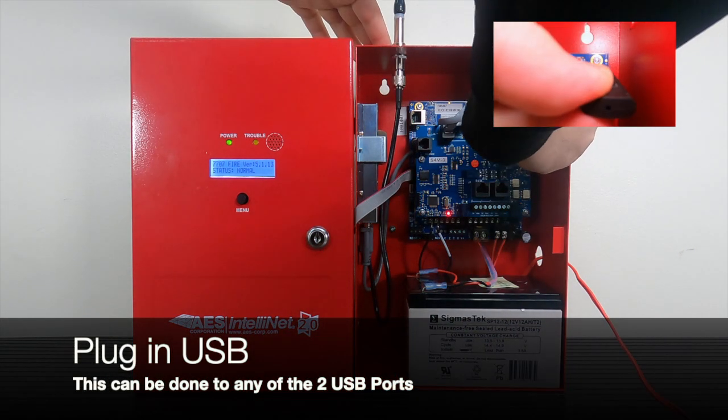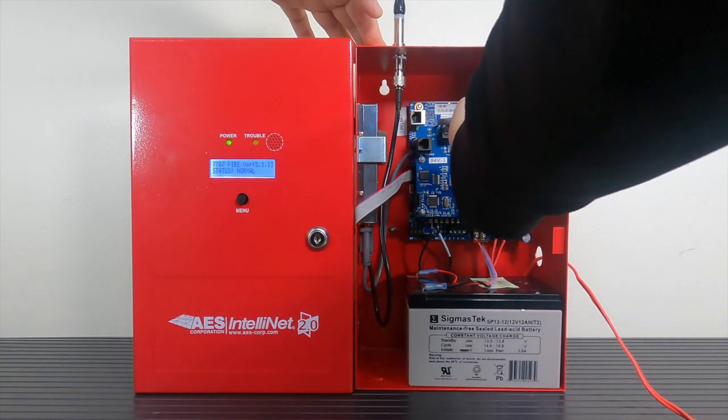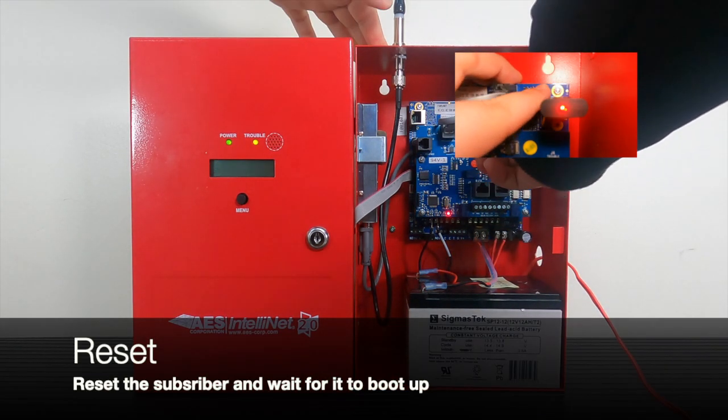Plug the USB thumb drive into any of the two USB ports located inside of the subscriber. Once you secure the USB thumb drive into the available slot, press the reset button on the main board of the subscriber and wait for it to boot up.